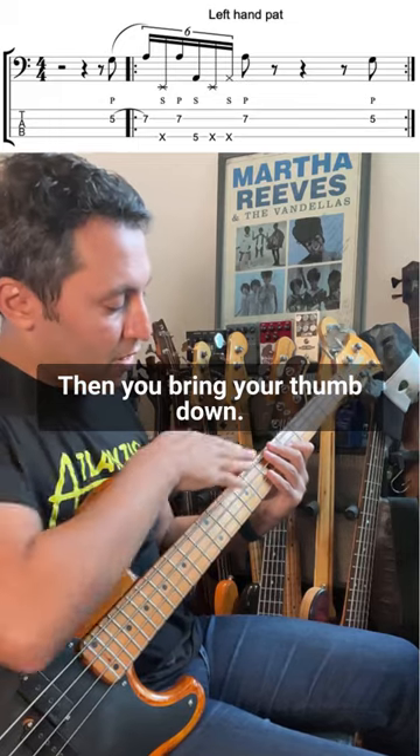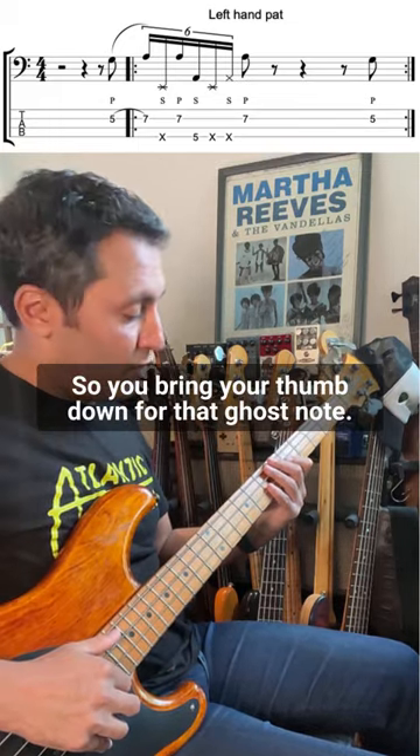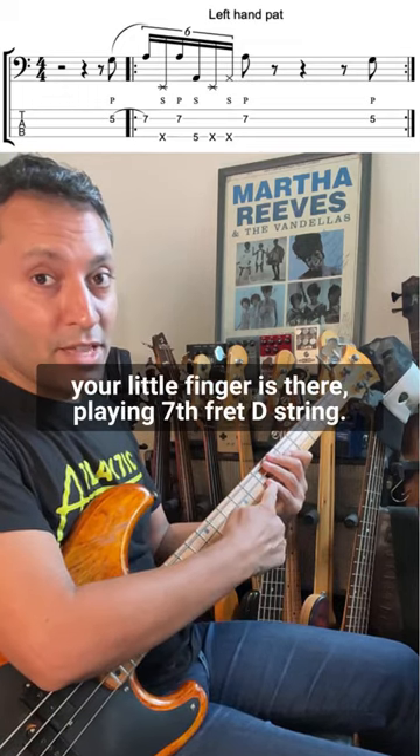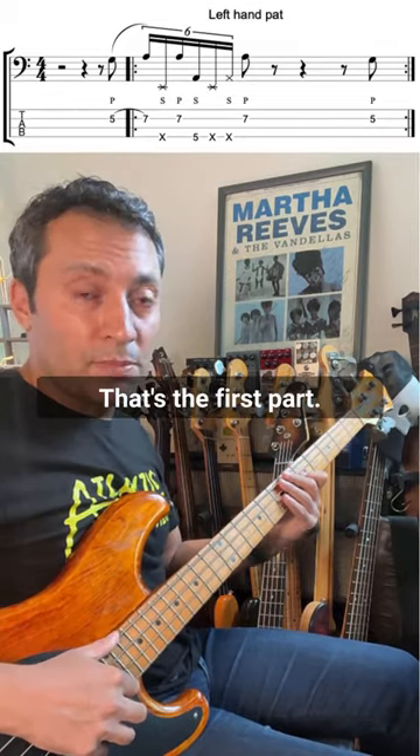Then you bring your thumb down and close the fingers up here so it's all muted — bring your thumb down for that ghost note. Then you pop the A, the same A that your little finger is there playing, seventh fret D string. That's the first part.